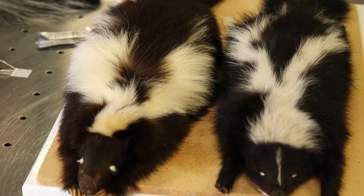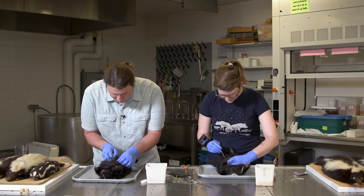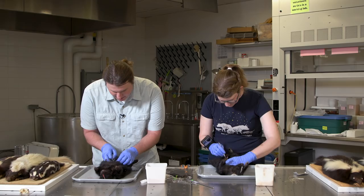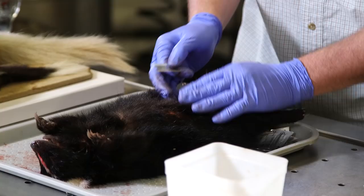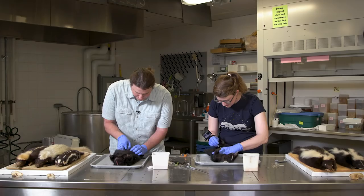This is my first time doing a skunk. The first time I showed someone how to do it, I cut the anal gland while demonstrating. Let's hope we don't carry that jinx again — knock on wood.